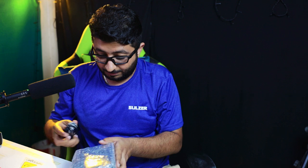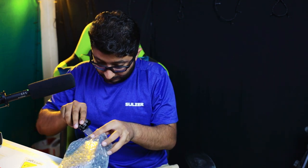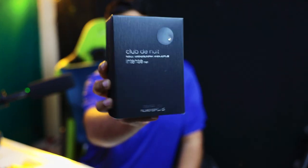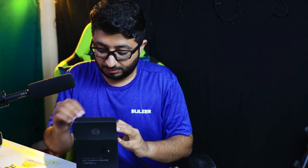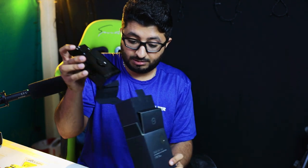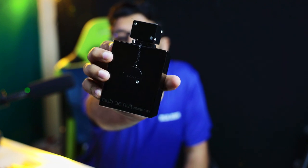We have one more box here, already wrapped up. I don't know how to pronounce the name but I'll try — 'Club de Nuit.' Not sure if that's right or wrong. Let's open it up — very nice unboxing experience, this is lovely!